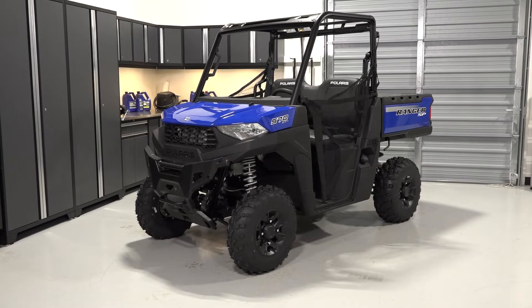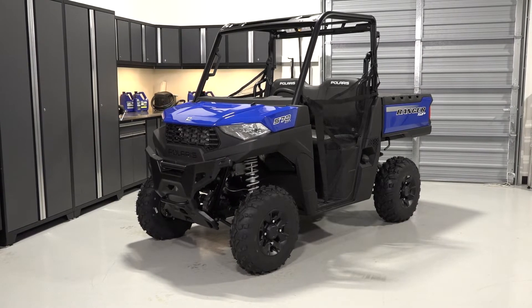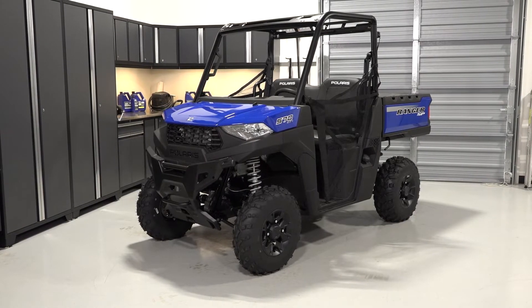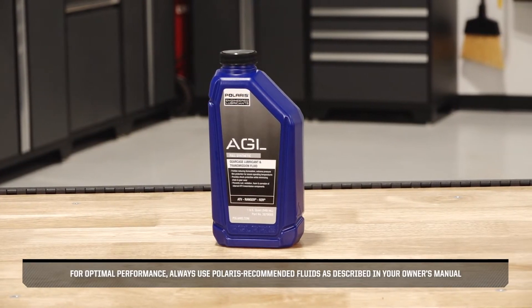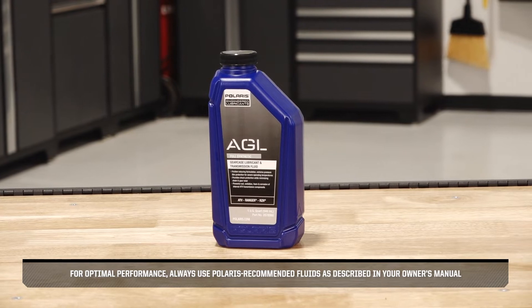To change the transmission fluid on your Ranger SP570, follow these steps. For optimal performance, always use Polaris recommended fluids as described in your Owner's Manual.